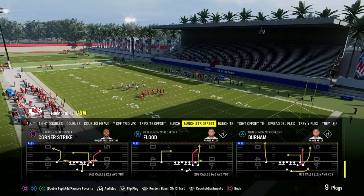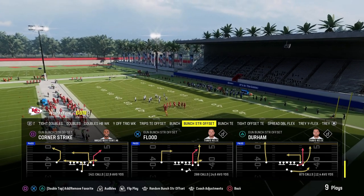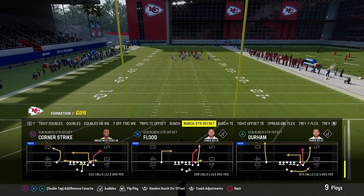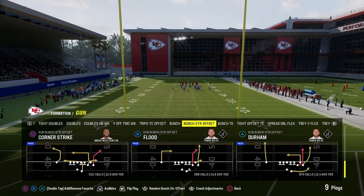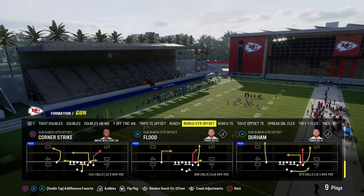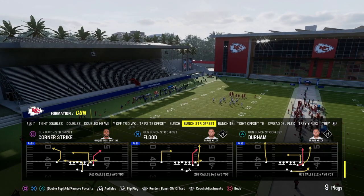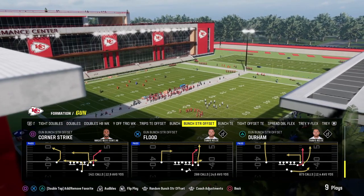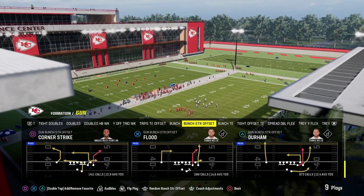If you want to get my entire offensive and defensive e-books for both Madden and college football, they're available for just $10. That gets you access to all of my offensive and defensive e-books for both games, always up to date and revamped so you have the most current content. You can sign up down in the description below, and you'll get unlimited access to everything on the website.